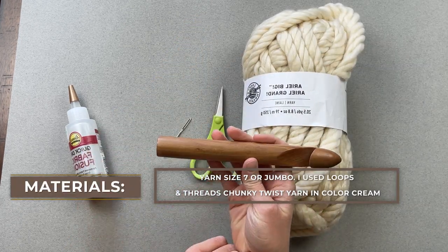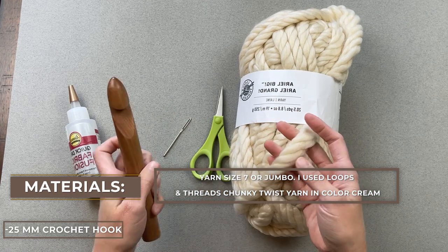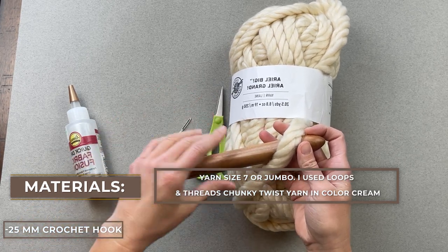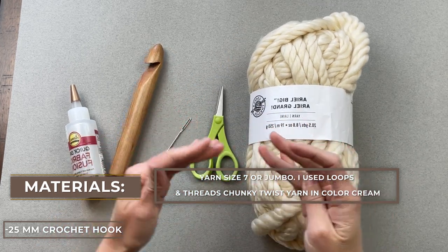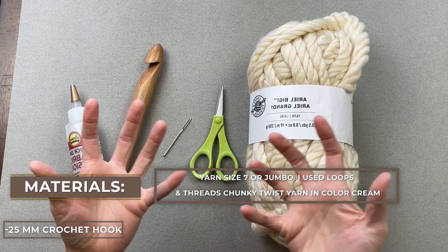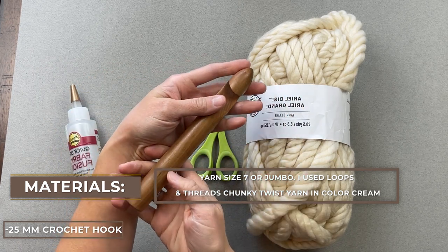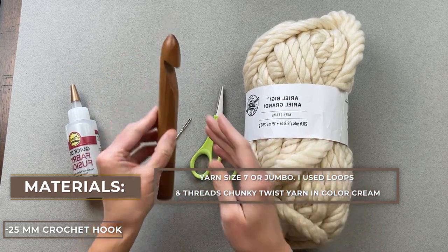The crochet hook you're going to want is a 25 millimeter crochet hook — it's a big boy. Because this yarn is so jumbo, I wanted to use a crochet hook that will make this yarn soft, drapey, and cuddly. If you use anything smaller, the crochet stitches are going to be tighter and this blanket is going to be more stiff. We don't want that. We want something that is loose and like a bear hug — something to cuddle up with on the couch or drape on our bed. This 25 millimeter crochet hook is very close to hand crocheting but more structured.